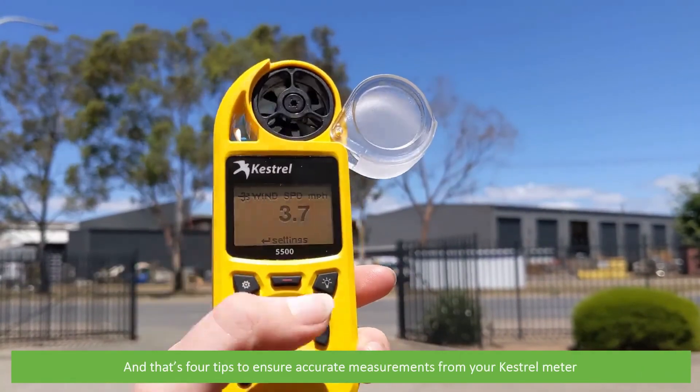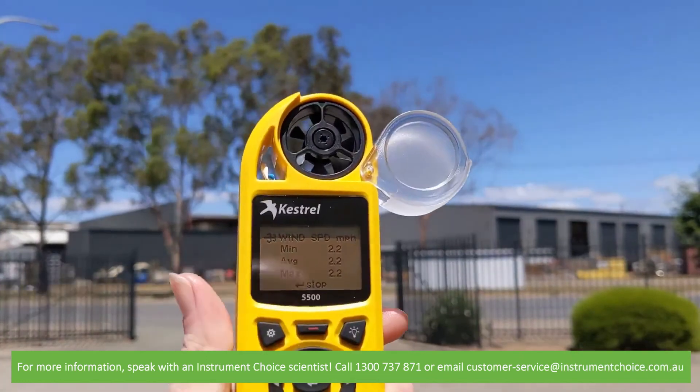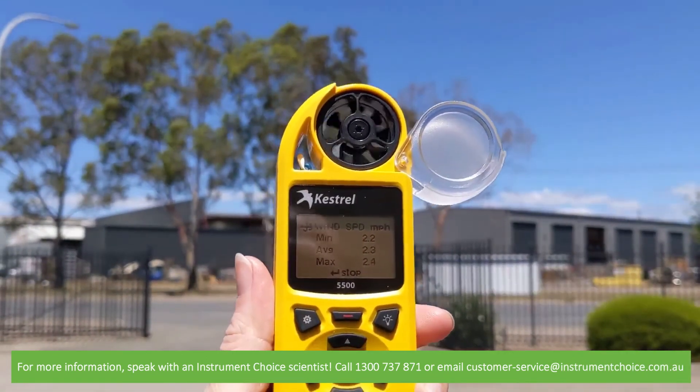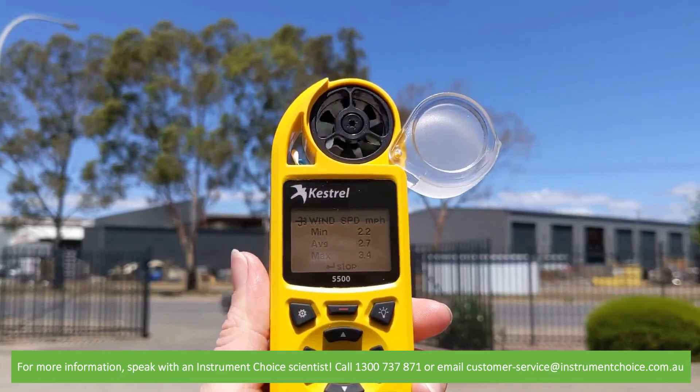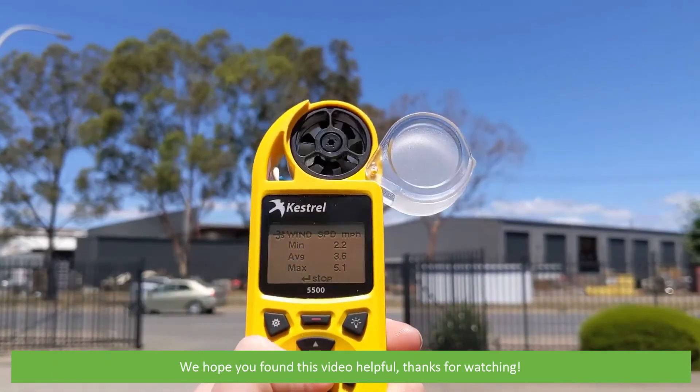And that's four tips to ensure accurate measurements from your Kestrel meter. For more information, speak with an Instrument Choice scientist. Call 1300 737 871 or email customer service at instrumentchoice.com.au. We hope that you found this video helpful. Thanks for watching!